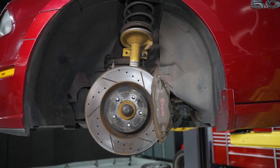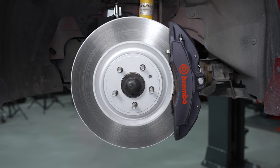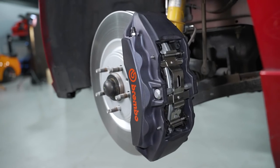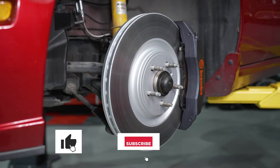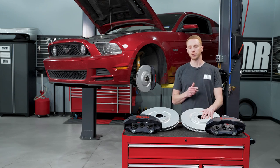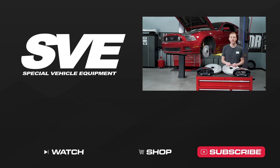All right folks, so wrapping things up here — it's a really good kit. I value good braking components, and this is definitely a turnkey bolt-on upgrade for the 2005 to 2014 S197 Mustangs. As always, I hope you found value in the video. If you did, consider giving it a thumbs up, subscribe to our channel and turn on notifications so you don't miss any future uploads. And until we catch you in the next one, y'all know what to do for all things S197 Mustang — keep it right here with the real enthusiasts, LMR.com.